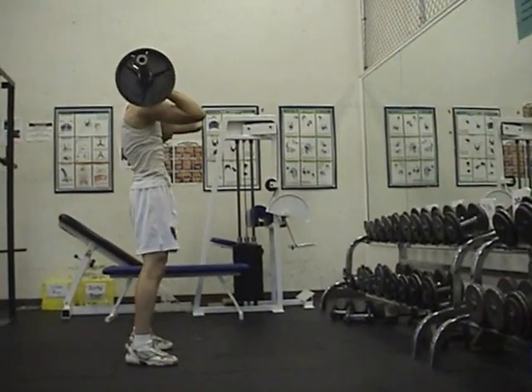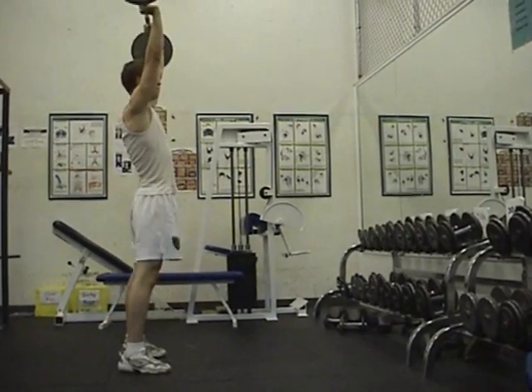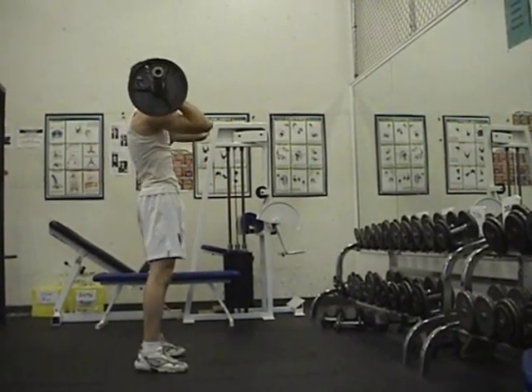The power press. The bar should be resting on the athlete's shoulders. The athlete should drop down and press the bar up above their head. Oops! Make sure to keep your balance.